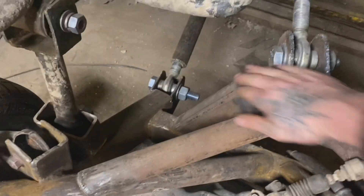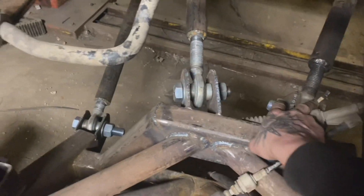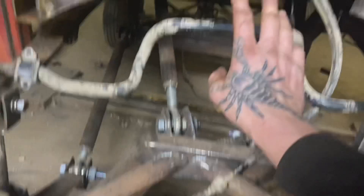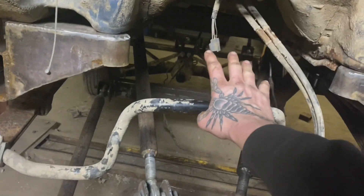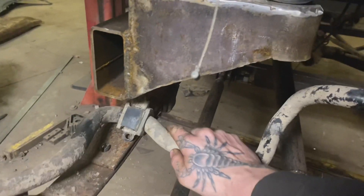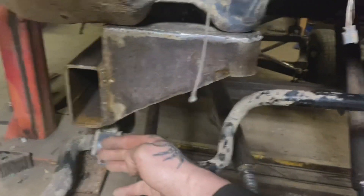So a little more square tubing, boxed all in, brought these up top, took those down there, moved the top bar mount all the way to the back. These are getting chopped off — I'm going to put my sway bar inside this so that it is behind the front.